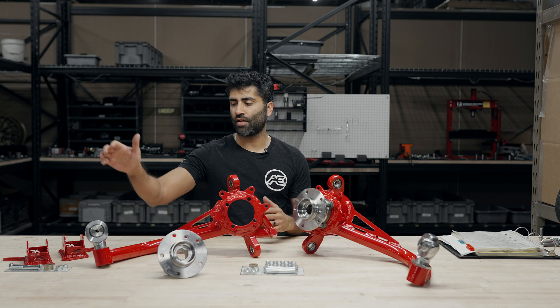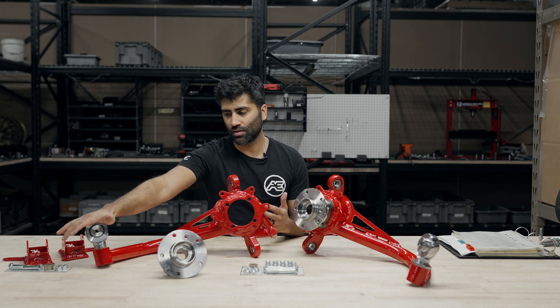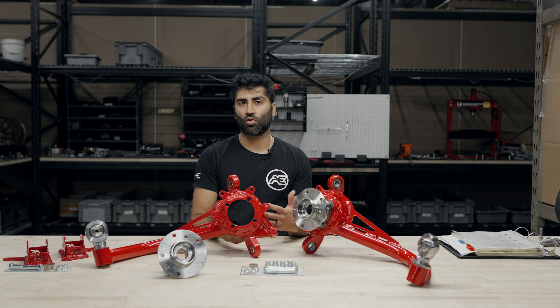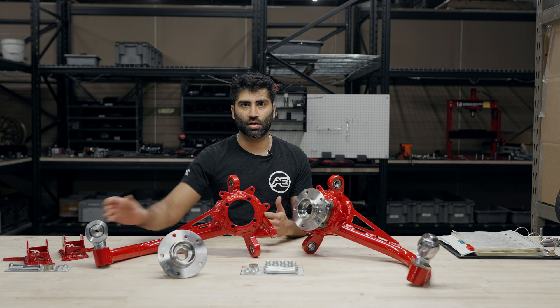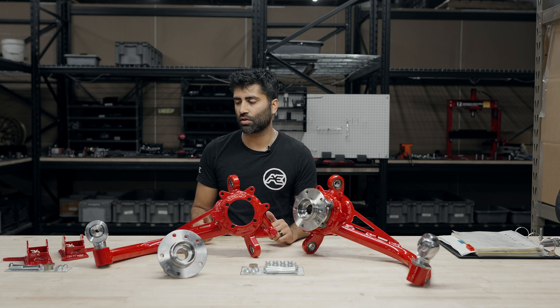You can also see that these have absolutely massive rod ends for the trailing arm mounts to the toe brackets. These will handle almost anything you can throw at it, whether it's drift use, track use, or even rally use. These rod ends aren't going to budge by any means.